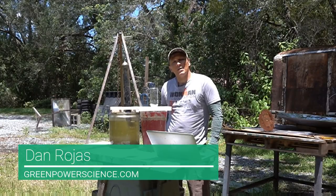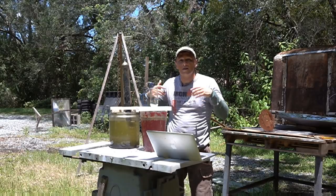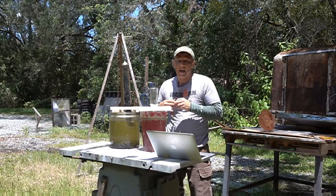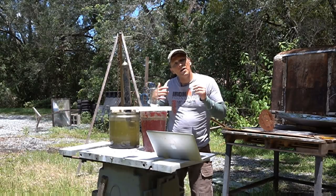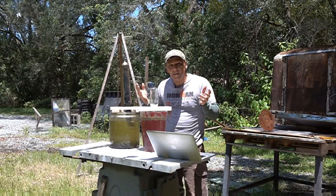Hello there, I'm your host Dan Rojas. In a previous video I showed you how to massacre thousands of mosquitoes using a regular shop vac. In this video I'm going to be showing you how to control the mosquito population as much as possible without using any electricity.